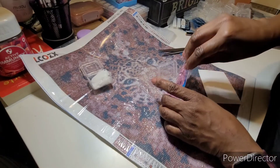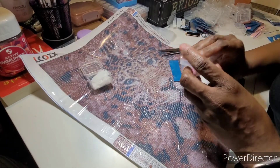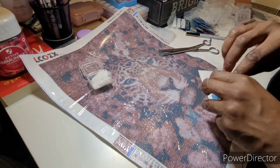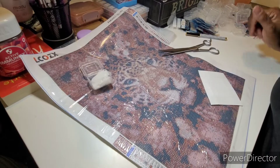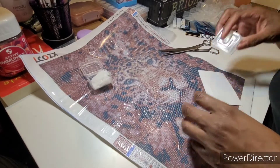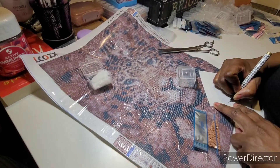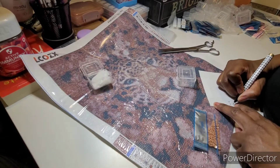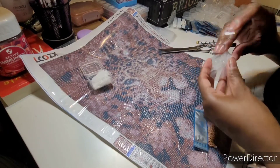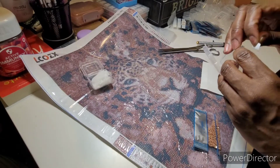I saw a girl on TikTok and she was saying how this was her first diamond painting and she was gathering all her supplies. I didn't even finish watching the TikTok before I was on Amazon looking for it. I told you guys I finally found it — originally I was finding it for like $25 or $19 and I was like no, I know I can find it somewhere better.